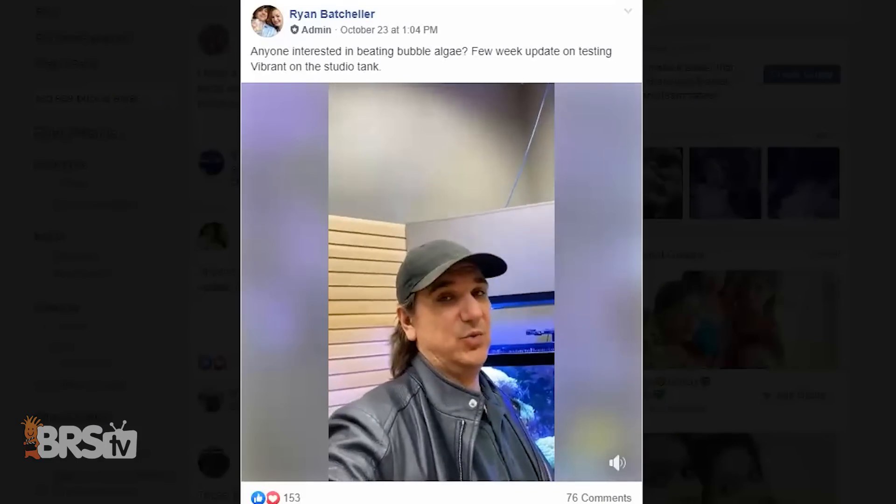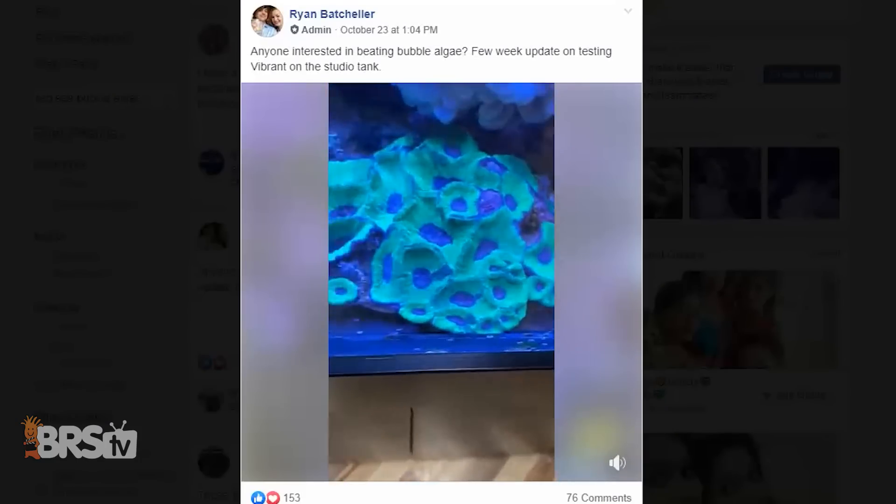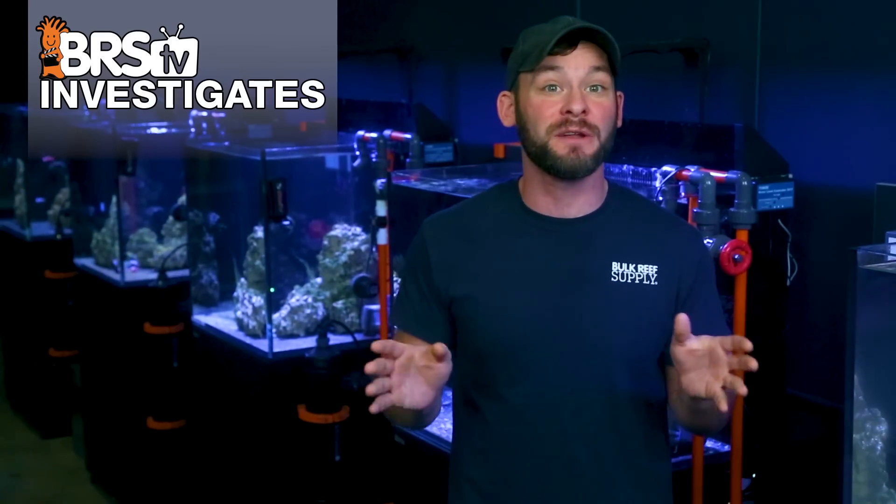We got the idea to test Vibrant after our Red Sea Max S400 became overgrown with bubble algae, and after multiple weeks of dosing Vibrant to it, we saw the bubble algae turn pale and literally fall off in chunks until none was left. So after that unofficial experiment, we thought we'd try it in a more controlled setting using six Red Sea Max E170 tanks all overrun with algae.